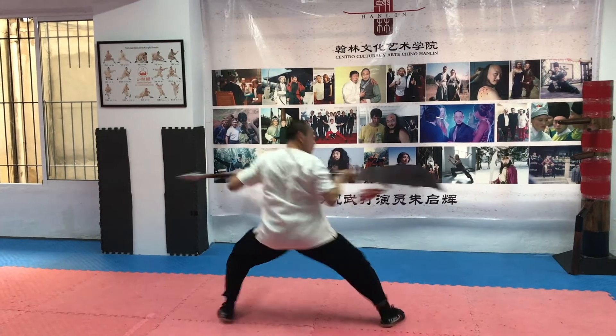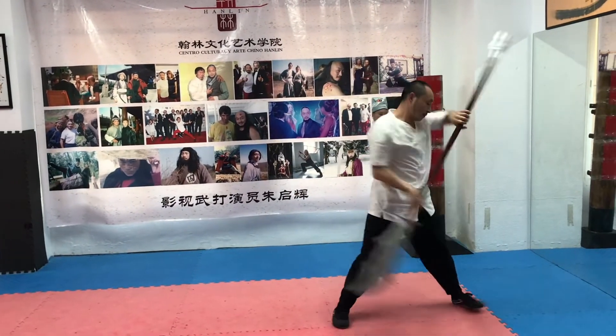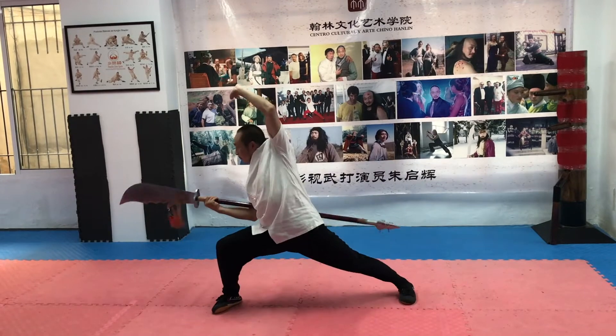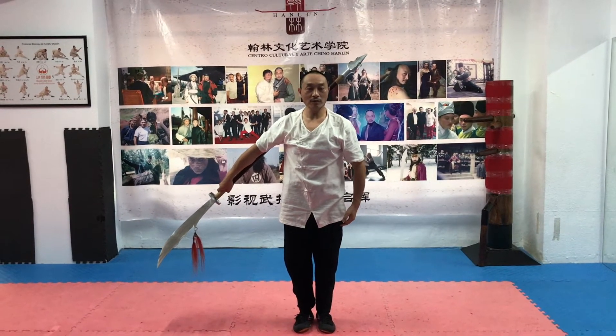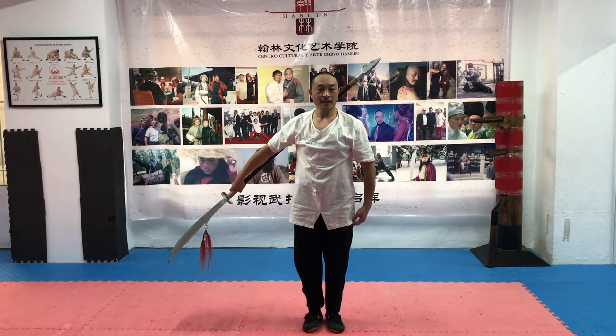This video is brought to you by S.T.A.L.A. Hello everyone. How are you? I am Master Xu. Today we continue to teach the form of Tai Chi Quan Dao of the Chen family.